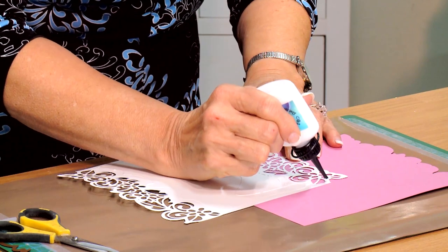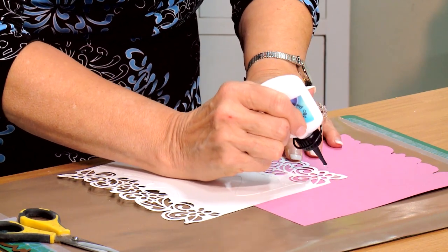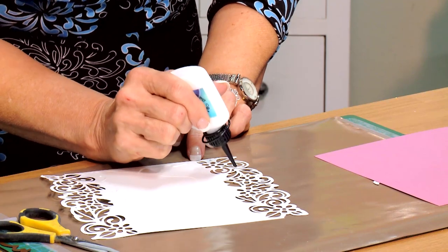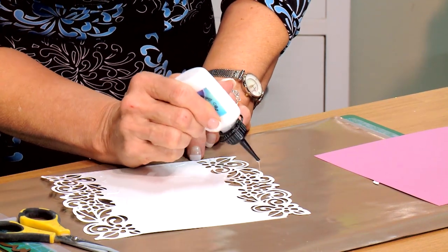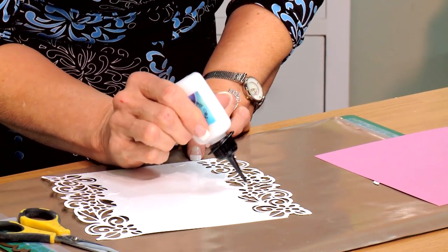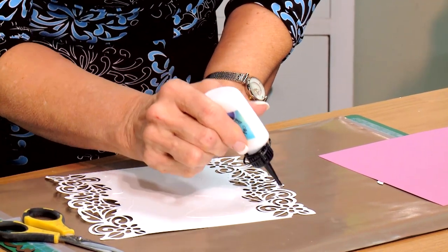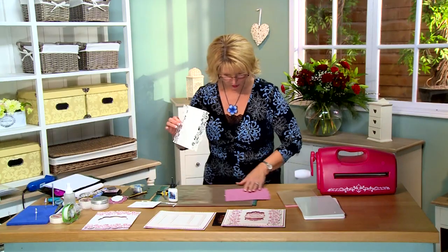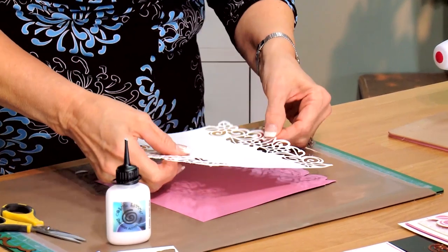Let's do this side now — get all those little swirls. If you have a spray mount you can use that too for quickness. So we're going to line this up and then we'll cut the other side.